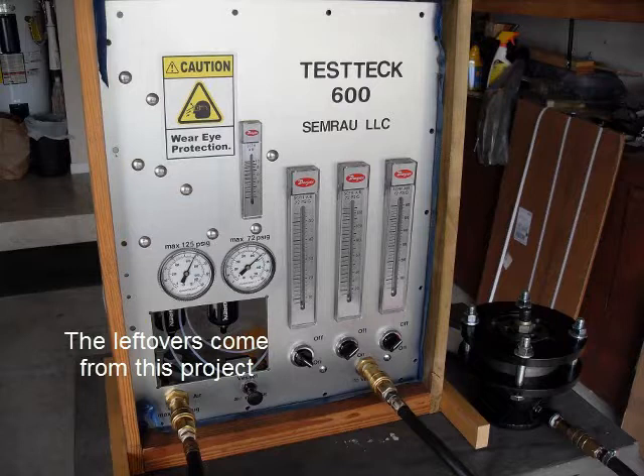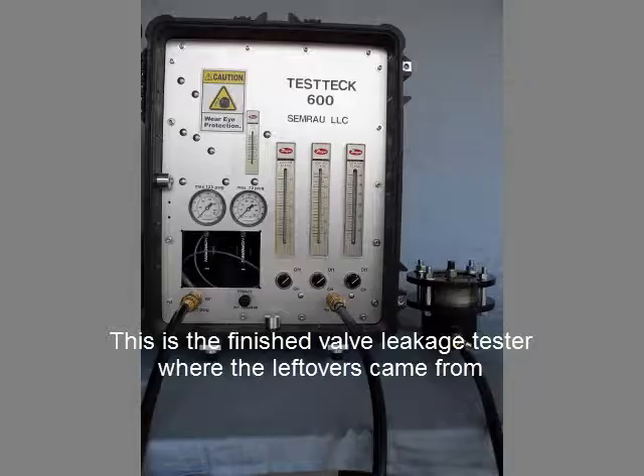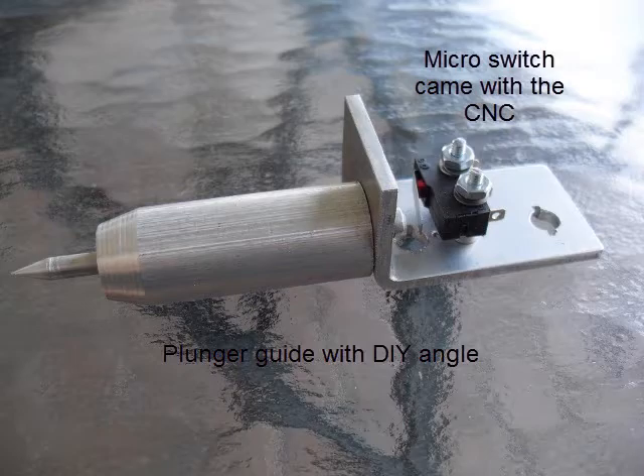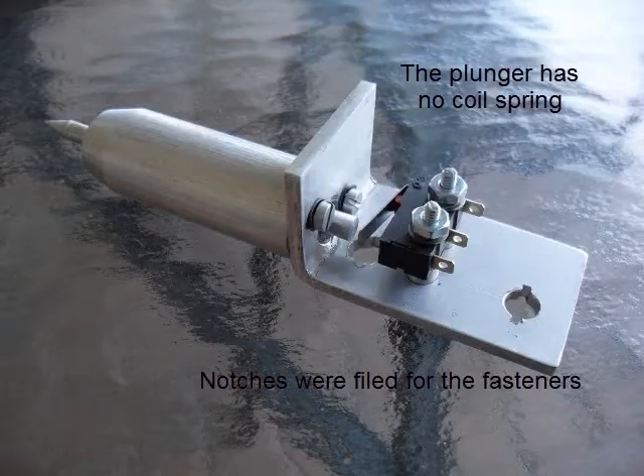All the leftovers came from this project I did a few years ago. This is the finished valve leakage tester where the leftovers came from. There is a micro switch that came with the CNC, and this is the whole plunger with guide.